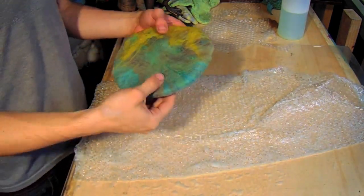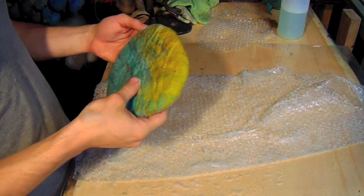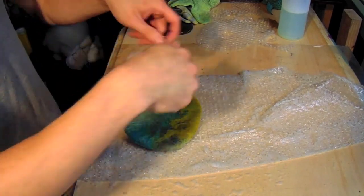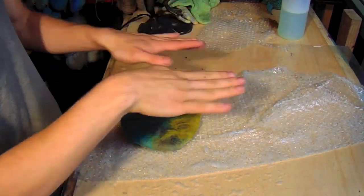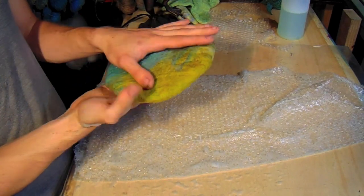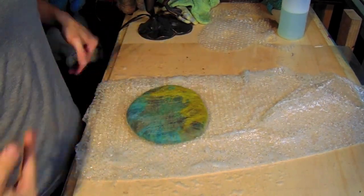I've added about three layers on each side, then folded on both sides, rolled it up, and twisted and shimmied and shaked. Now we have something that's ready to be opened. So let's get to it.